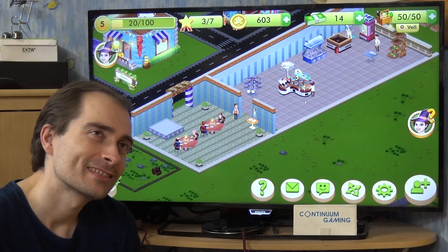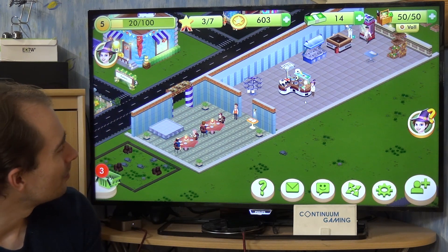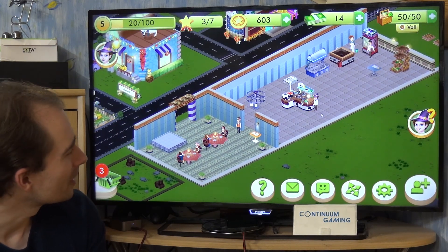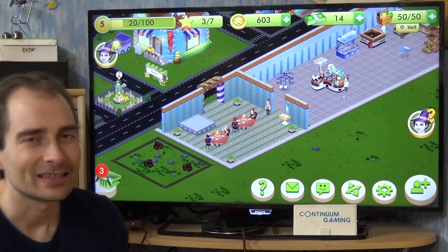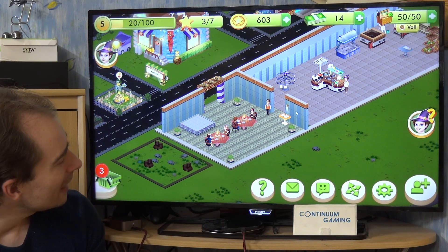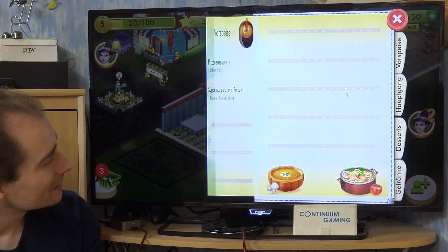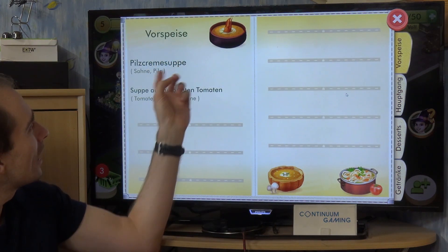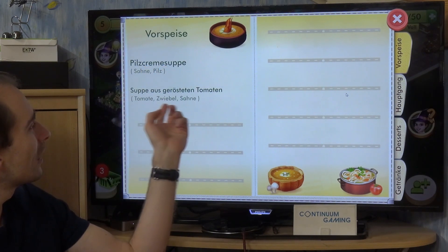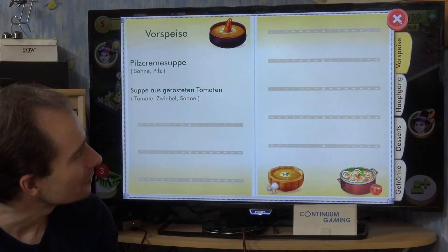At least in these kinds of situations — I'm not the biggest fan, but there's pretty much stuff for everybody of course. Who doesn't like a croissant or something? But anyway, let's have a look in our recipe book. As you can see, we have for instance this mushroom soup and a soup from roasted tomatoes.